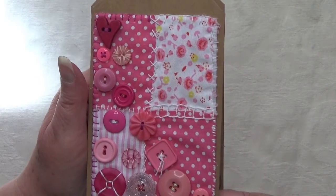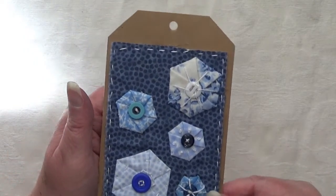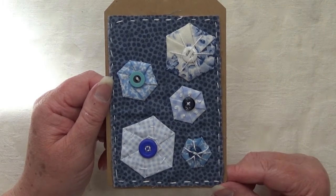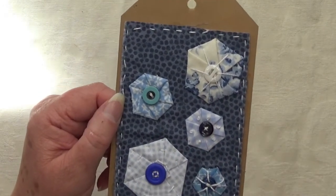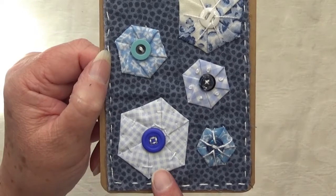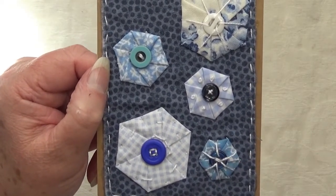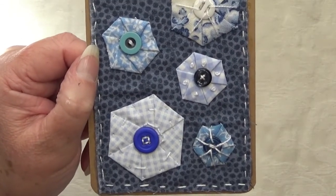I have this one which is the hexagon one, or the hexis, which I basically just put on a blue background and popped some buttons on, trying to do some different stitches to attach them. I've got French knots, just a stitch that went around through the button to the sides, and that's how I've stitched it down for that one.